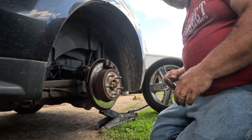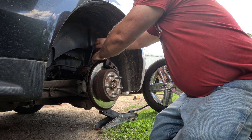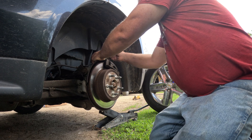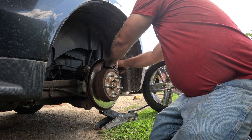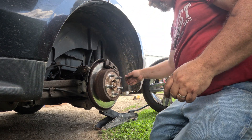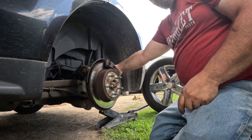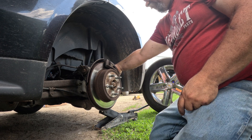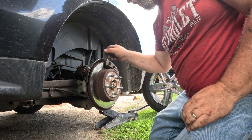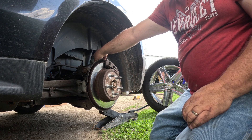It's a 14 millimeter — get this bad boy loose. Don't hit these with your hand because you'll hurt your hand. Also don't just leave the whole vehicle suspended in the air with a jack. Do as I do, not as I say.